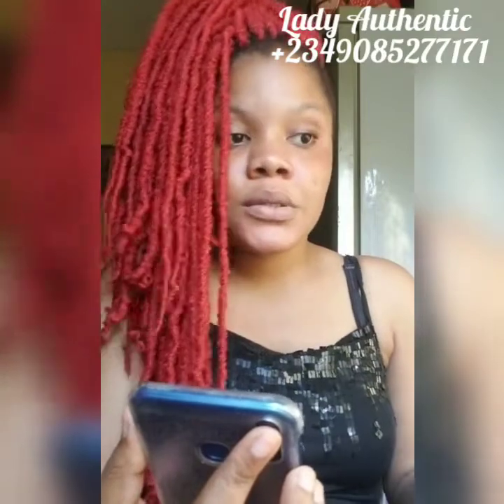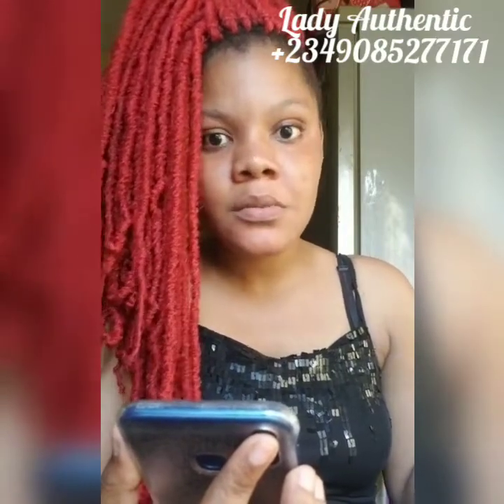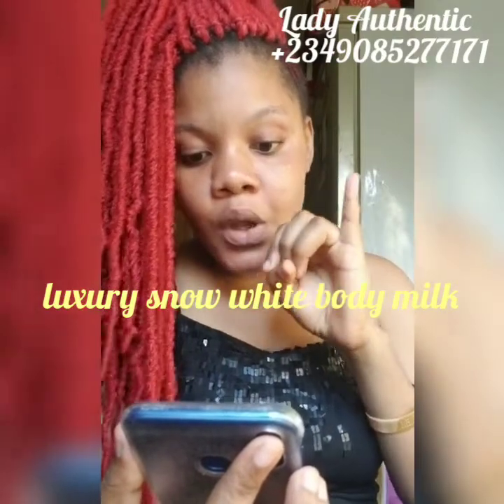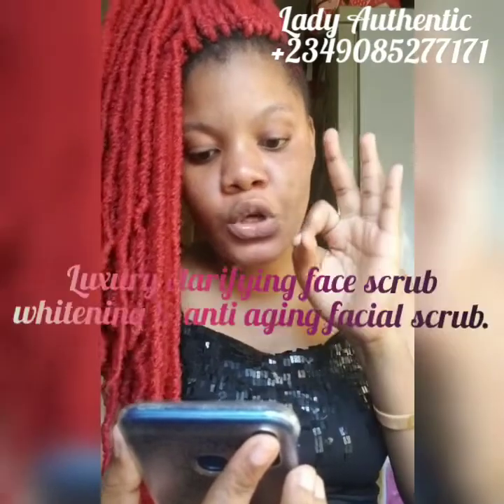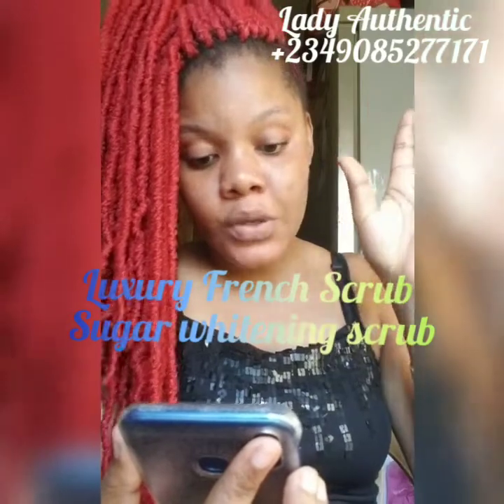I don't want DMs asking what we're learning — I'll be reading it out here and I'll still post the picture after the video. For the Luxury Glutathione Snow White Set, one of our main super actives will be Glutathione. So we have: the Luxury Snow White Body Milk (1), Luxury Glutathione Snow White Soap (2), Luxury Snow White Face Cream (3), the Luxury Clarifying Face Scrub — Whitening and Anti-Aging Facial Scrub (4), and the Luxury French Scrub — Sugar Whitening Scrub (5).